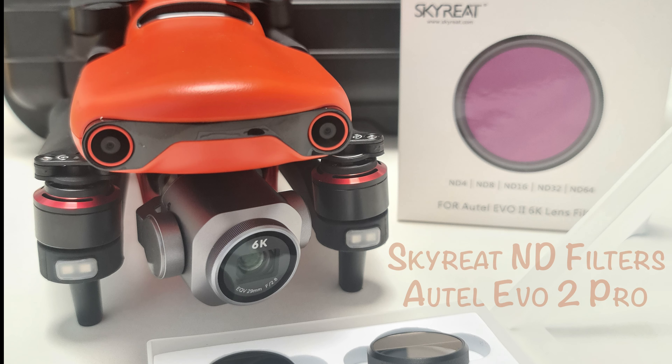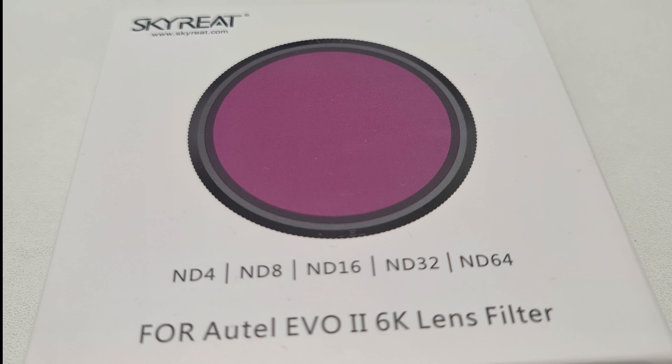Hey y'all, PFDN here with my first review ever. I'm not paid by anyone to do this review. I'm an owner of the Otel Evo 2 Pro drone and decided that I want to try the ND filters from the company Skyread.